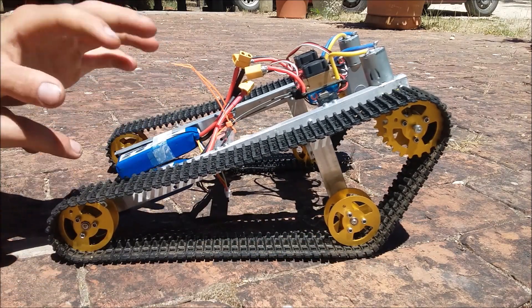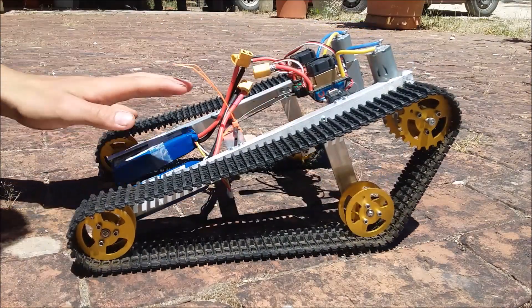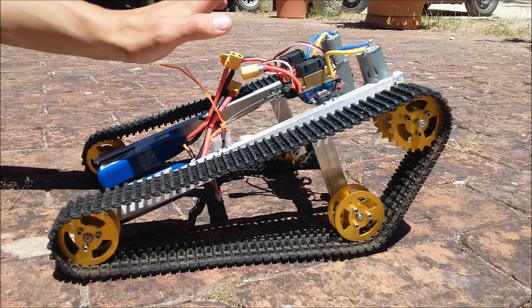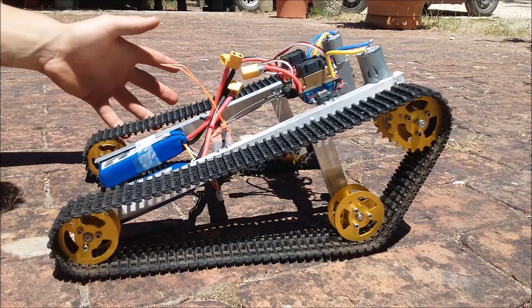I have designed this to be a really good crawler. As you can see, it's got a good approach angle, nice lots of ground clearance under there, and I've kept the weight as low as possible. Originally the batteries were up here towards the front, and it made it really good at going up hills, but going down steps it would just have no hope. Eventually these batteries are going to be inside here so it has nice low weight.